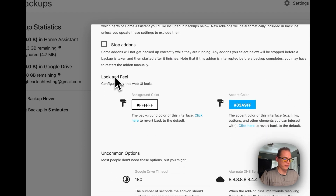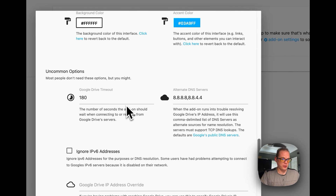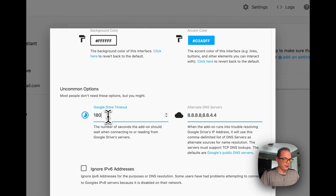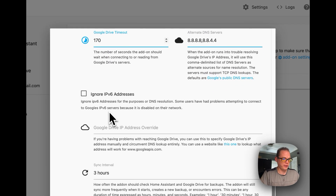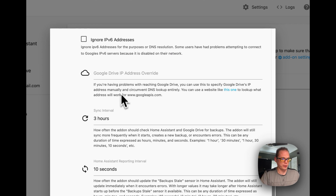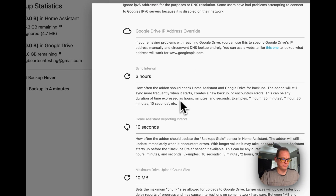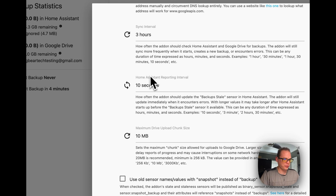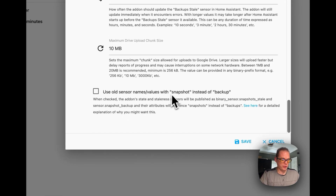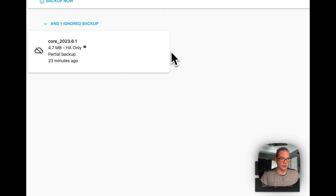You can change the look and feel of the add-on UI. You can also change the DNS servers used to connect to Google Drive — it defaults to Google's DNS. Other advanced settings include Google Drive timeout, Google Drive IP address override, Google APIs sync interval of three hours, Home Assistant reporting interval, maximum Drive upload chunk size, and using old sensor names with 'snapshot' instead of 'backup'. Once you've picked your settings, scroll down and click Save.